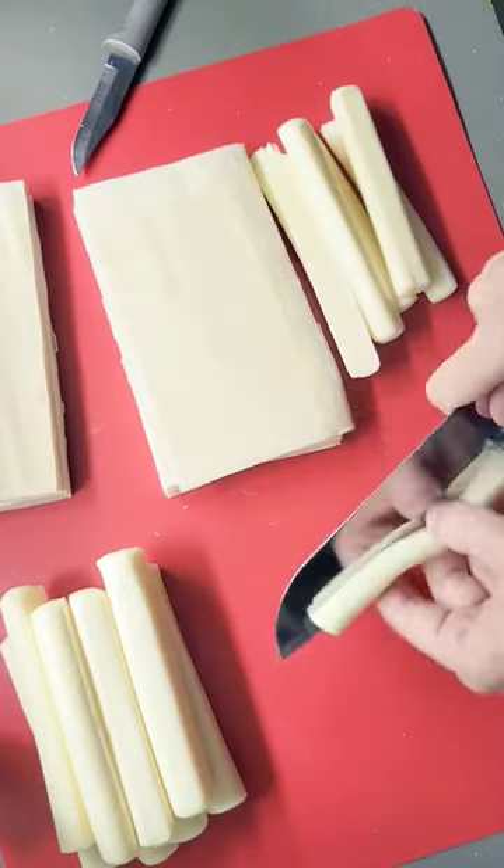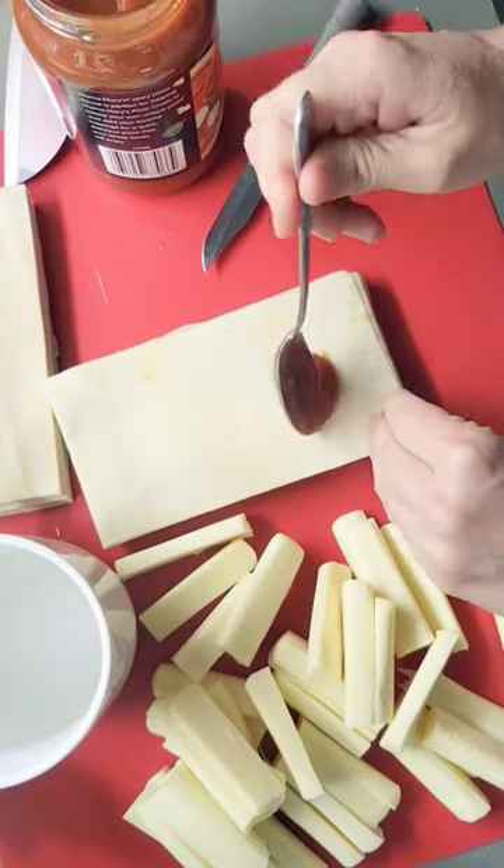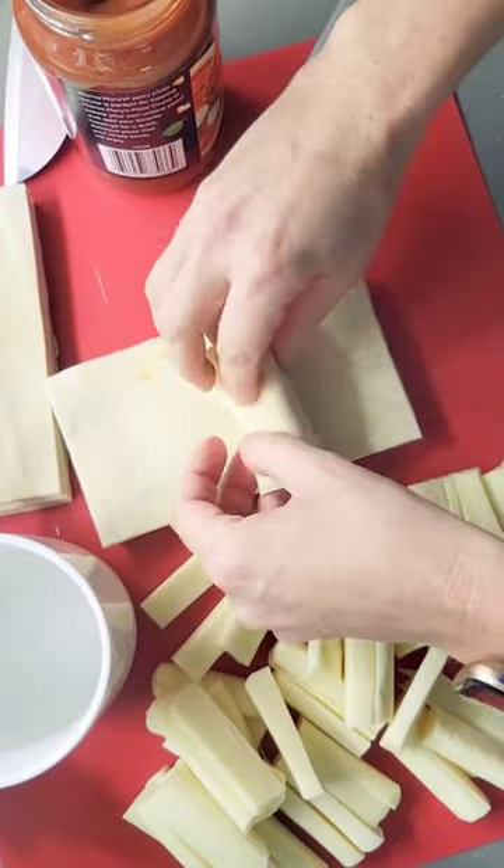Cut the cheese sticks into quarters and your egg roll wrappers in half. Add a spoonful of pizza sauce, pepperoni, and cheese. Use the water to seal the wrapper's edge. Roll and crimp with a fork.